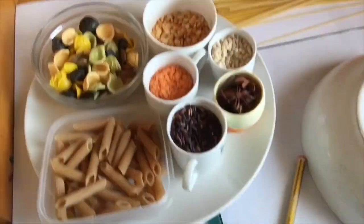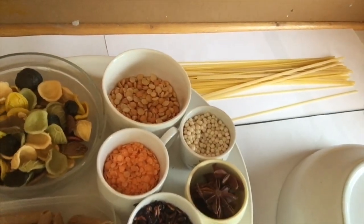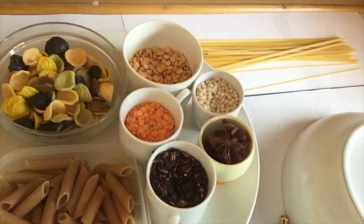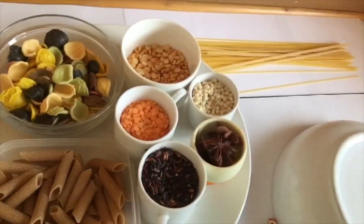I'm just going to show you what I've done. The materials I've got — hopefully you can see them — I've got some nice red lentils, couscous, star anise, red rice, pasta, seeds, spaghetti. So I'm looking at colors again and I'm looking at the shapes of the pasta for the mandala.